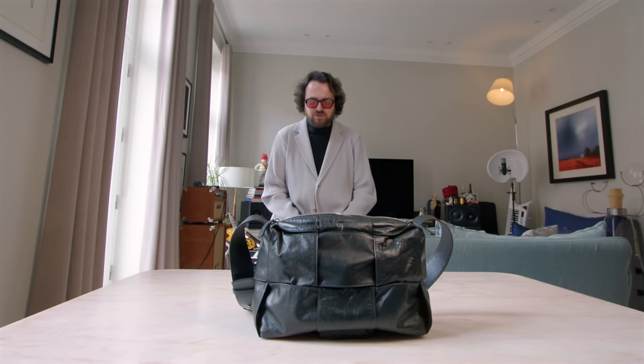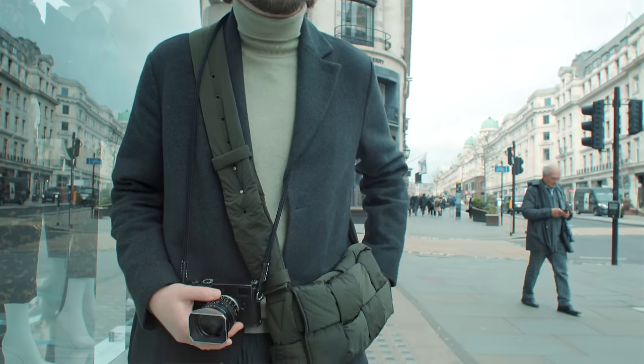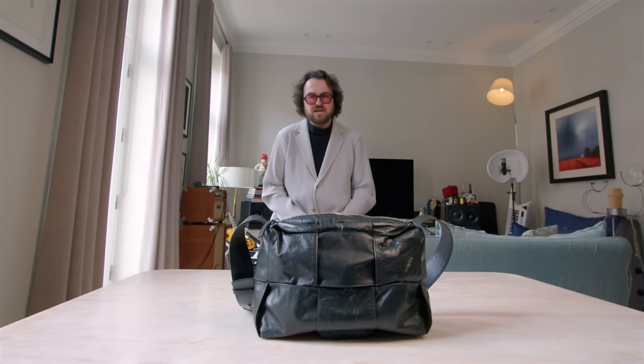Greetings, good people of YouTube, and welcome to another episode. We've seen quite a few asking what I have in my camera bag. We addressed the bag itself a little bit in the last video — it's called Bottega Veneta — but now we're going to talk about what's inside them.